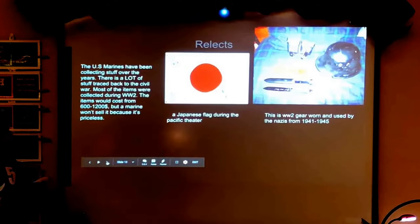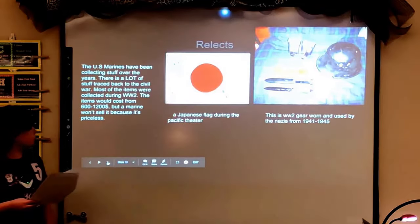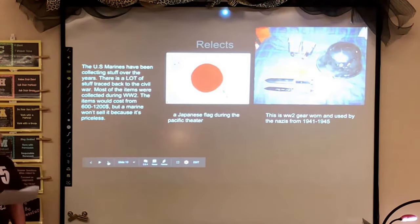Relics: the U.S. Marines have been collecting items over the years. There's a lot of stuff traced back to the Civil War, but most items were collected during World War II.